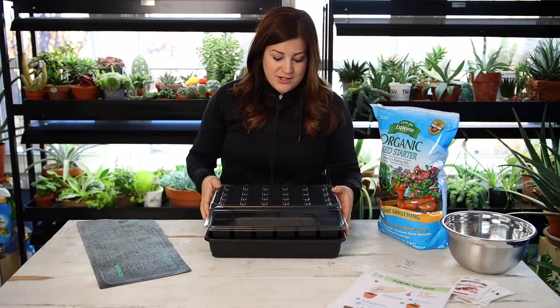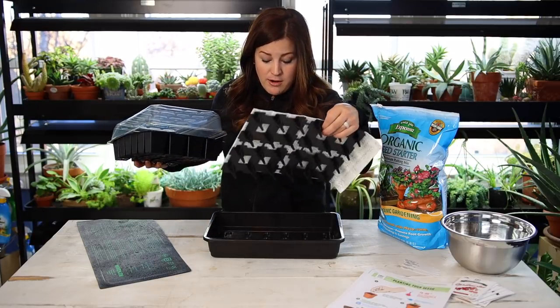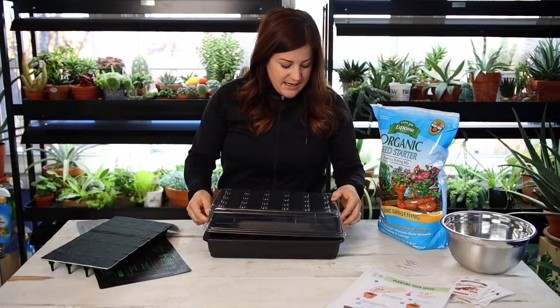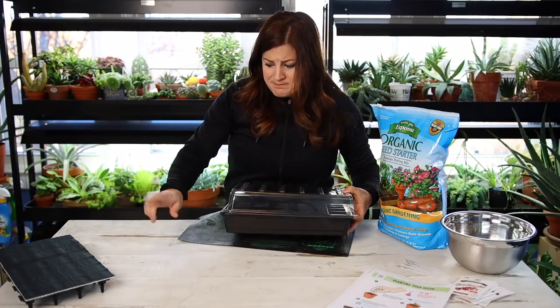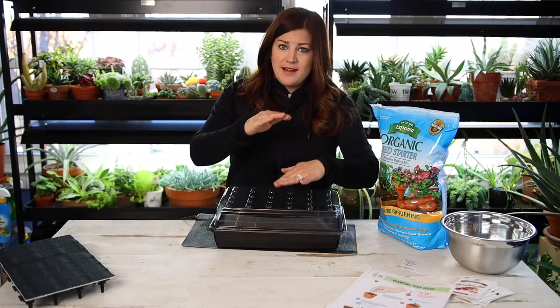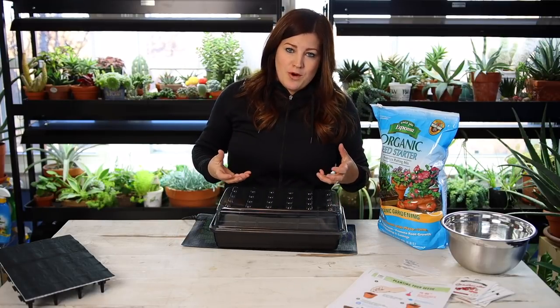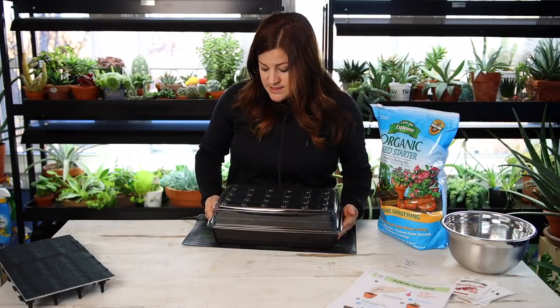We've also got a humidity dome, so you get all the pieces you need. Today I'm just going to take this tray out and sink it right down into the base so my heat mat will work. Otherwise, if you have the whole contraption sitting on top of the heat mat, the heat won't keep the soil warm enough between all the air or water in between. So you want those cells to sit right on that mat.